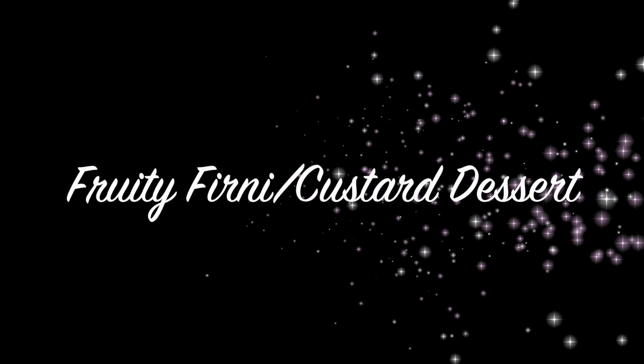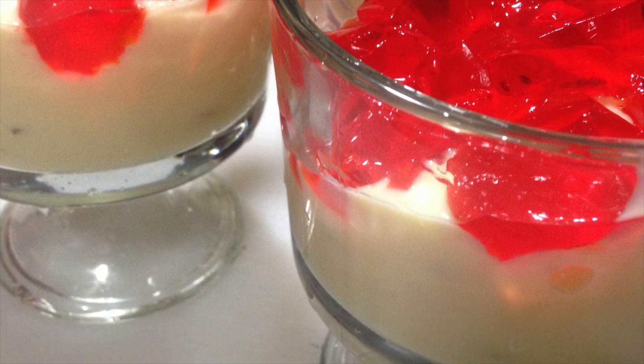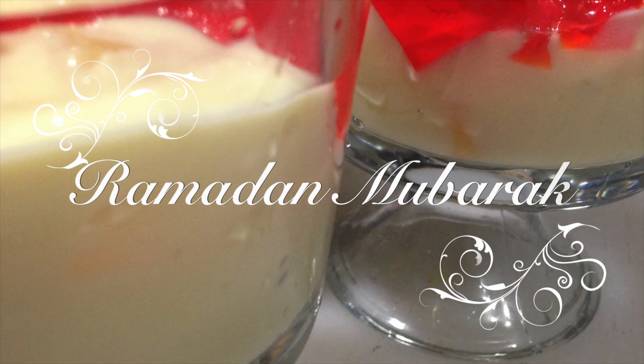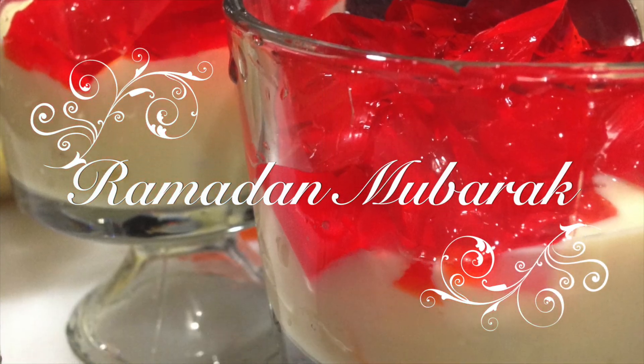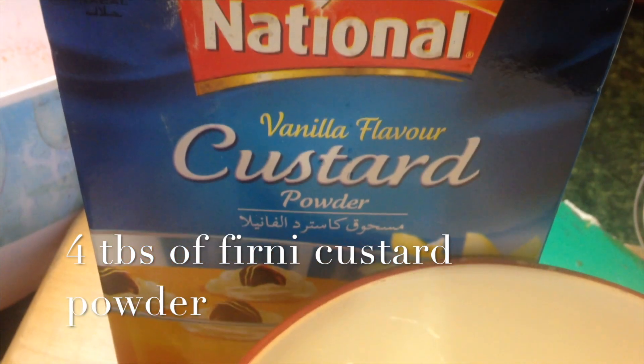Assalamu alaikum, welcome to Naza's Kitchen Fun everybody! I'm so happy to have you guys here today. I'm sharing this refreshing, amazingly sweet and delicious firni custard recipe — a real fruity, tasty, custardy dessert with lots of jelly on top that tastes really good after iftari or your taravih prayer.